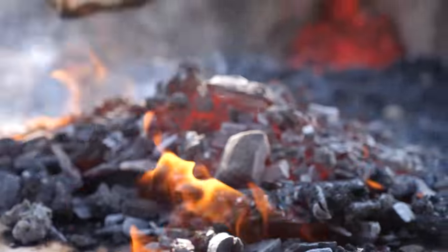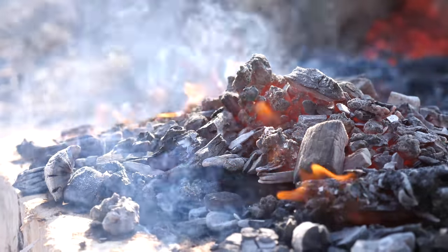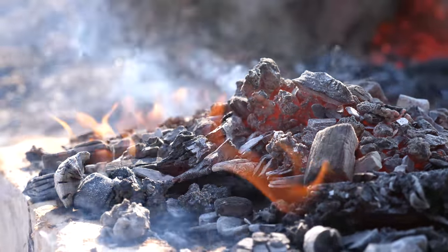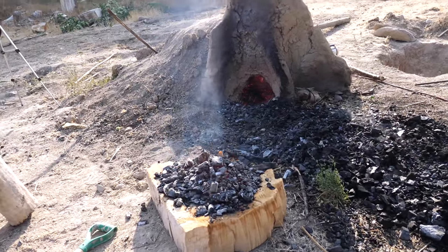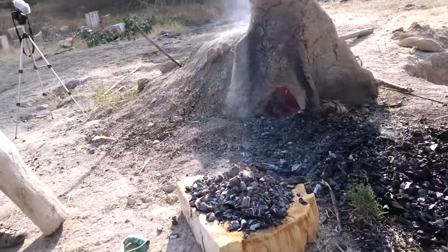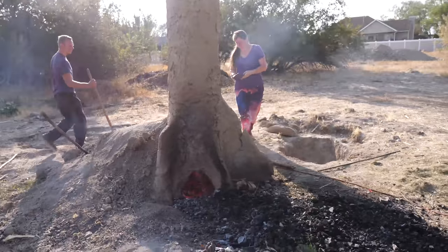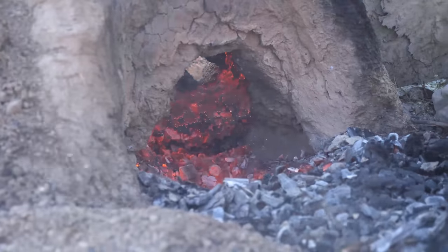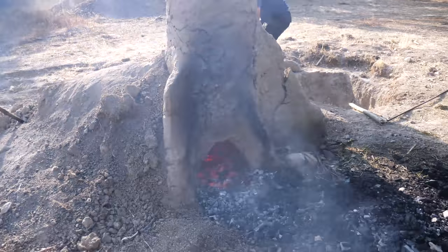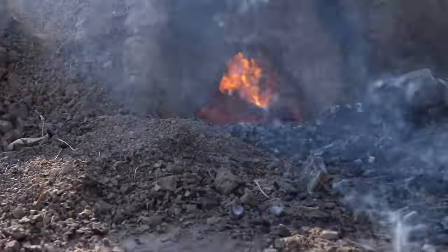In my previous attempt at the iron smelt, this is where mine failed — when compressed, the bloom only shattered due to its low iron content. It looks like we've missed the load, but it's still in there. That's typically where it forms, right under the air inlet. Getting it out requires being very careful — this furnace represents scores of hours of effort. The furnace isn't shaking, which is a really good sign. It's split in two; we can get it.